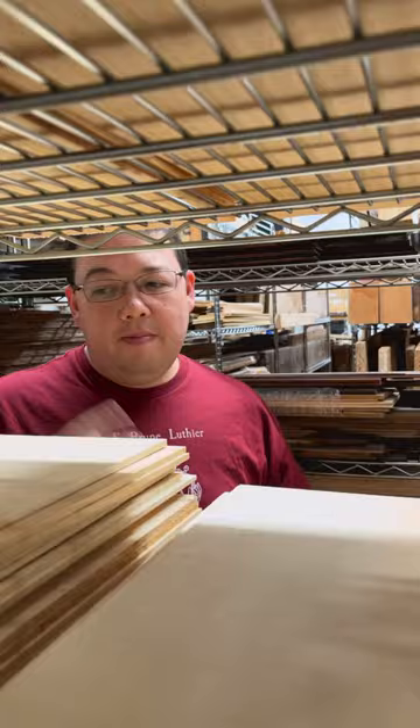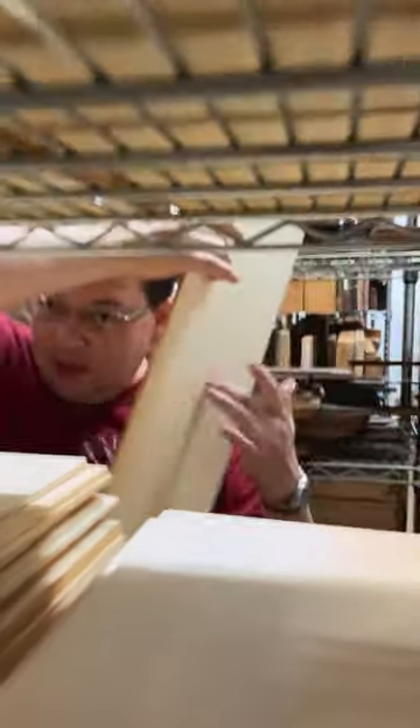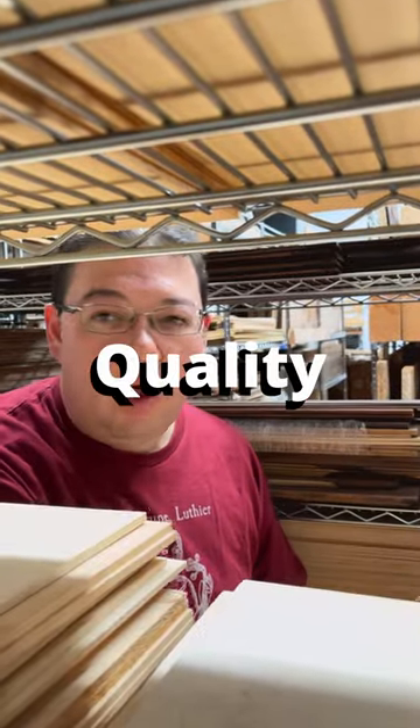This is a piece of red spruce. Gorgeous stuff. Maybe not the best for classical guitars, but it really, really sounds amazing. Very high bell-like quality. It's got a lot of sustain and a good amount of color, more so than Engelmann or German.